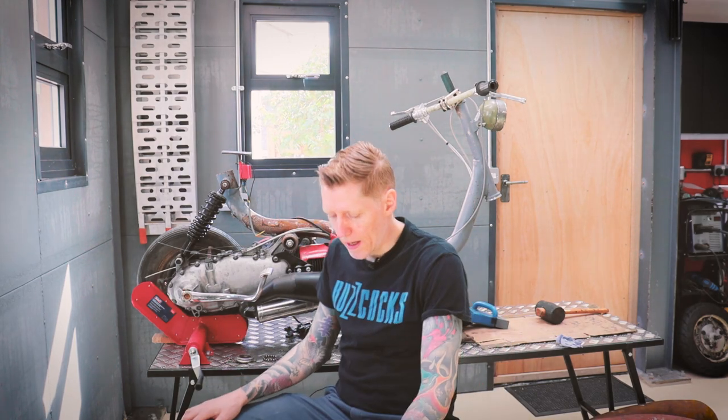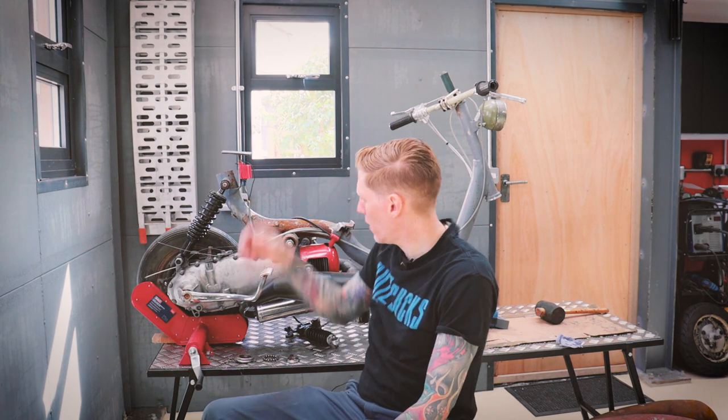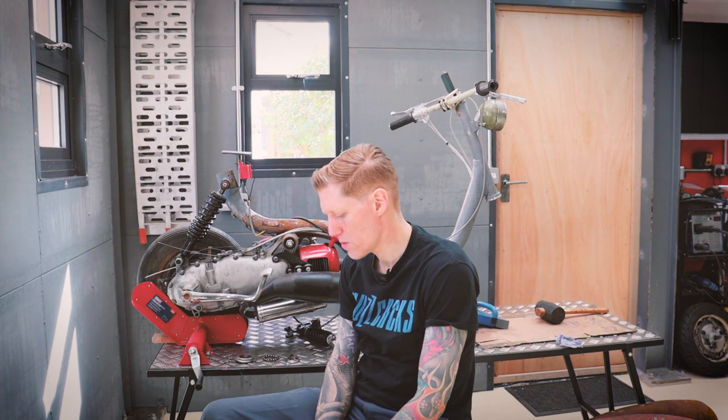Hi everyone, welcome back to another episode of Cobweb Garage. This time I'm going to have a look at the loop because I want to fit a loop and some panels on the back of the scooter.